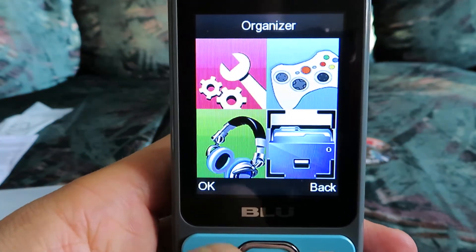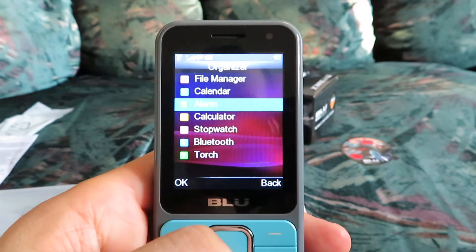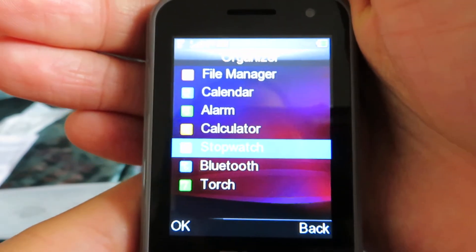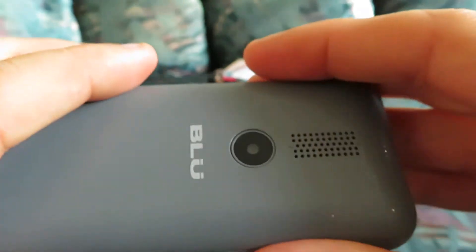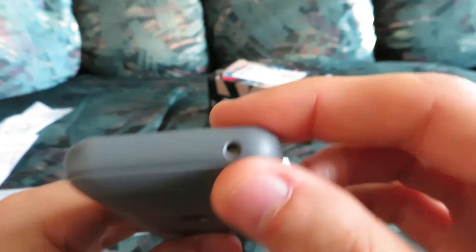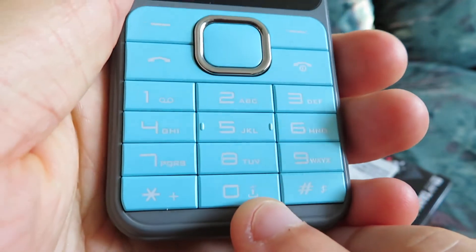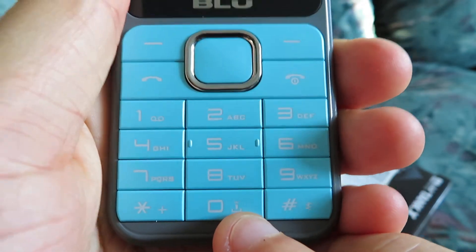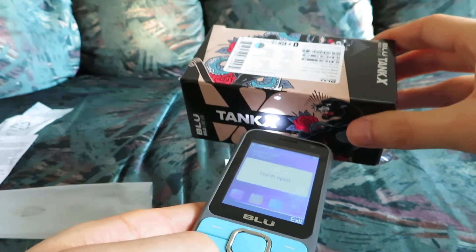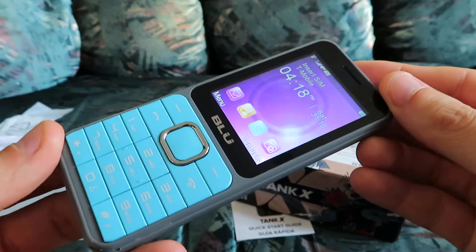There's a music player organizer which includes your alarm clock. You can have a few alarms set for different times, which is very useful. There's also a calculator, calendar, alarm clock, stopwatch, Bluetooth, and a flashlight. You can turn the flashlight on by holding down the zero button — this one right here with the little flashlight icon — for a couple of seconds. There we go — flashlight! Very useful. All these cool, potentially useful features on a device that costs less than $20.